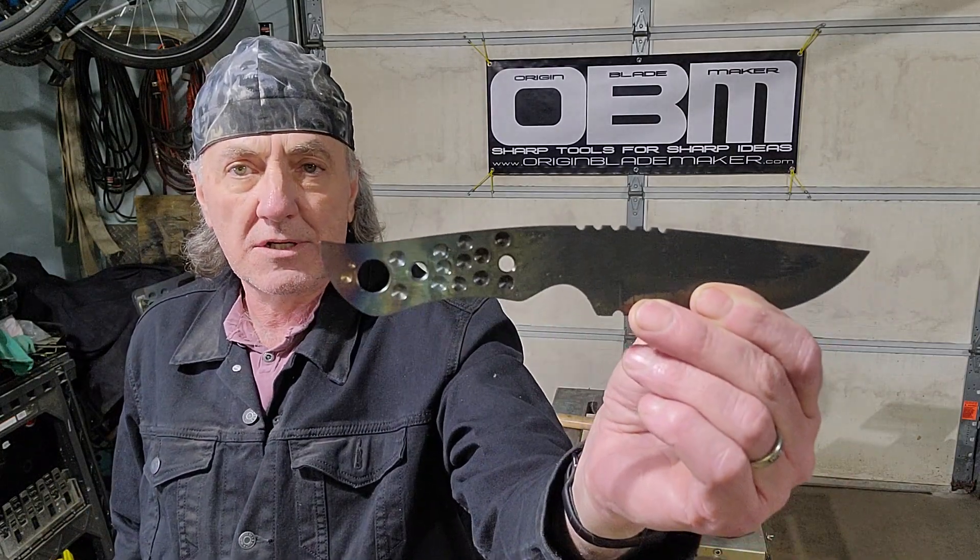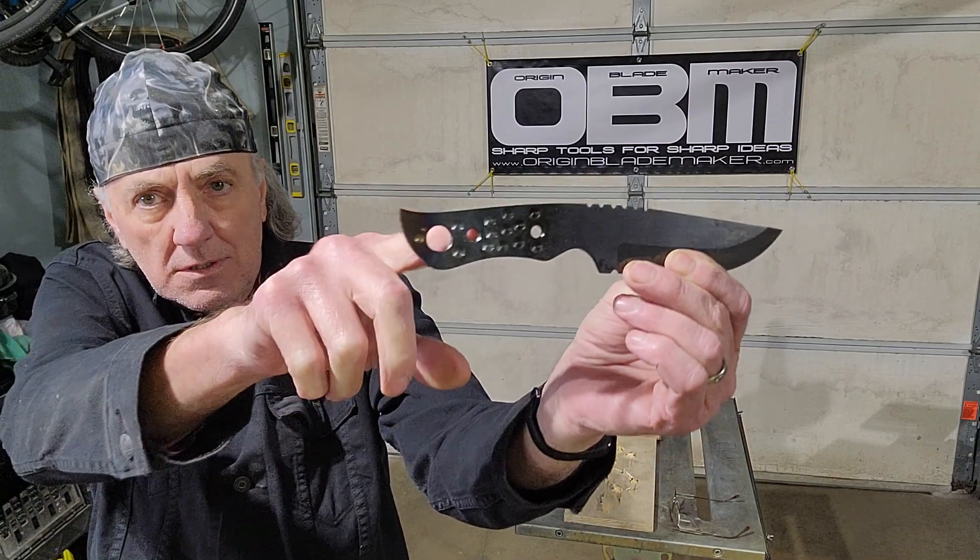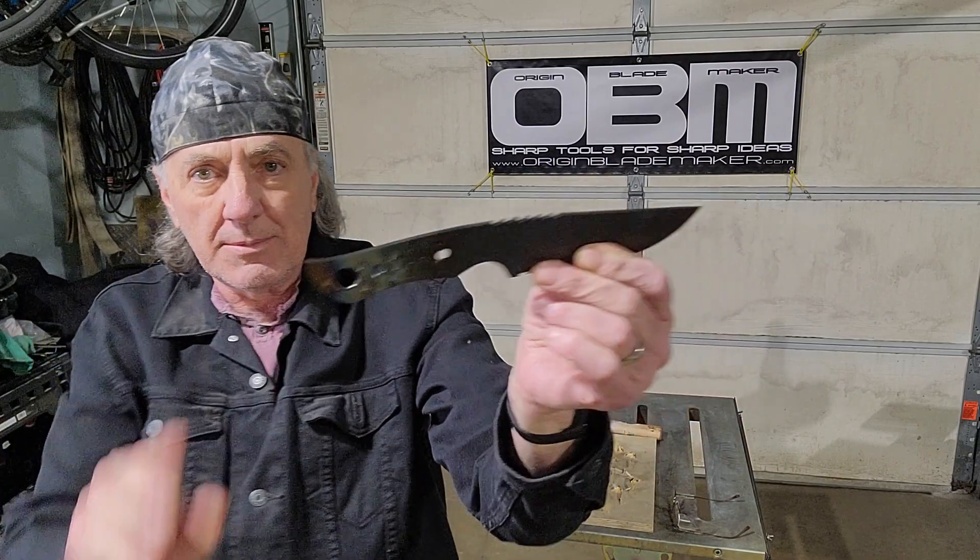The profile of this knife — I'm calling it the shark — because of the little upsweep on the back end here. I'm not really sure what I'm going to give it for a handle yet, but we'll figure that out.